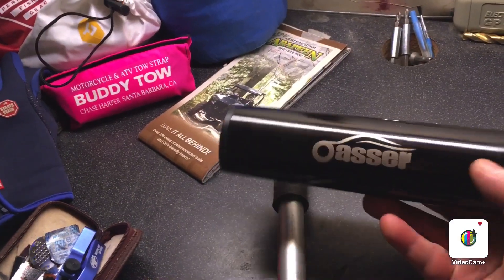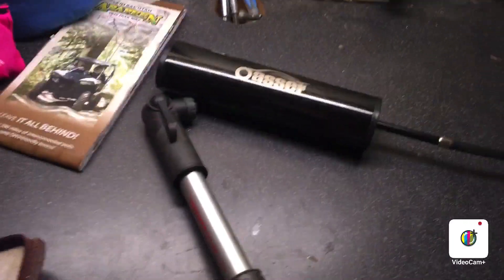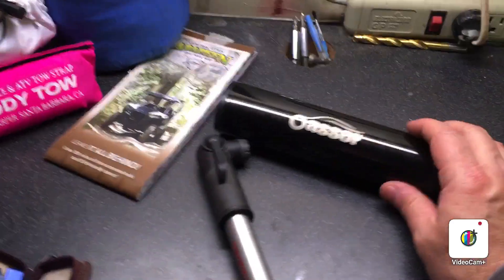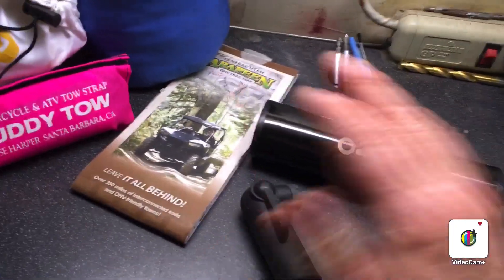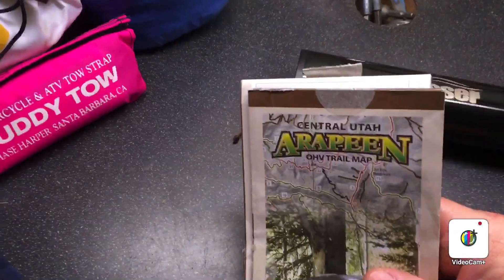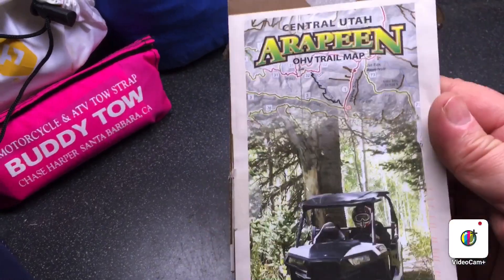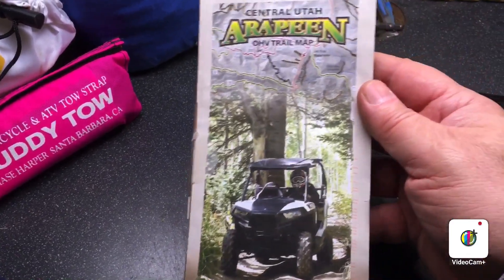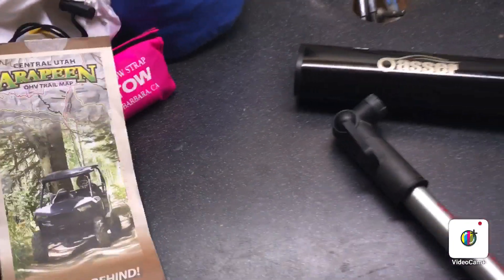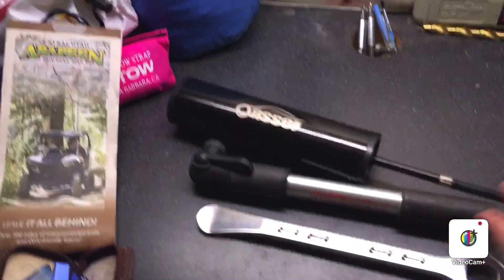On longer three-day runs, space is a premium. I've been looking at going camping off a trail I've ridden a bit of — the Arapin Trail in central Utah. It's about 350 miles. I've ridden just a little bit of it — mostly double track, some single track. Man, I really want to go camp off there. Hopefully you never use this stuff, but I'm going to be ready.